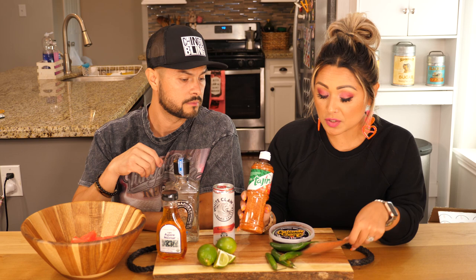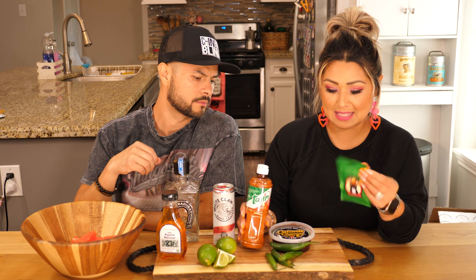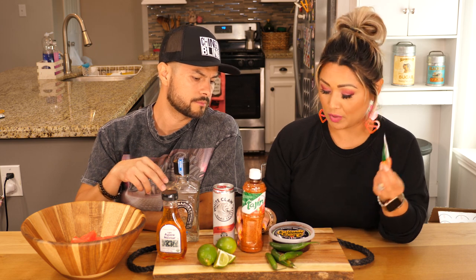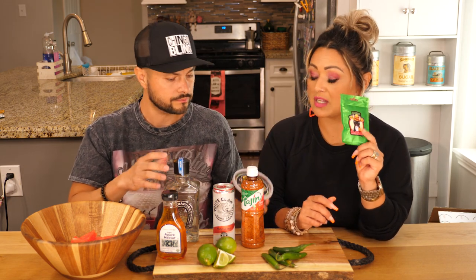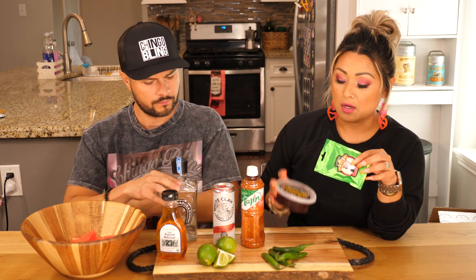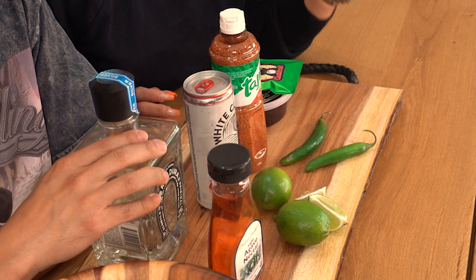Agave because we need it. Tajin, but I'm also gonna use a little bit of this spicy Tajin from CalienteCandyCrate.com — they sent us some chamoy stuff so we're gonna use that to actually rim and dip our cups. And then you're gonna need some serrano peppers, guys, so don't forget these because it's gonna make it so delicious.